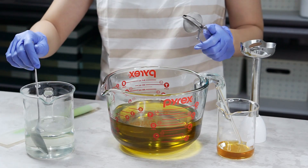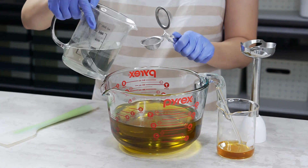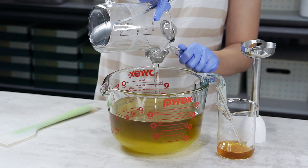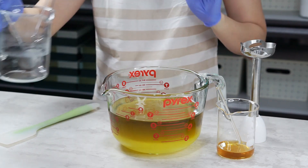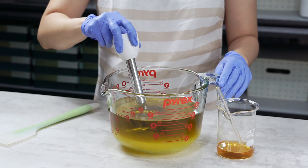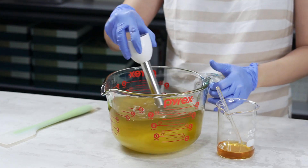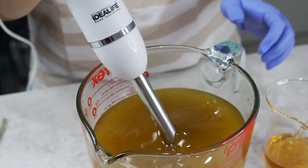Oke kita mulai bikin sabunnya. Larutan NaOH-nya atau lye solution-nya udah bening dan suhunya udah turun. Kita tuang ke minyak — jangan lupa disaring, biar kalau ada soda api yang belum larut, dia nggak ikut masuk ke adonannya. Abis itu kita stick blend dia. Kalau diaduk manual, bakal lama banget dan ada kemungkinan adonan terpisah lagi. Jadi aku sarankan beli stick blender khusus untuk bikin sabun. (We start making the soap. The lye solution is now clear and cooled. Pour it into the oil — strain it so any undissolved caustic soda doesn't enter the batter. Then stick blend it. Manual stirring takes too long and the mixture may separate, so I recommend a dedicated stick blender for soap-making.)